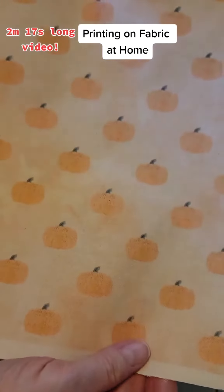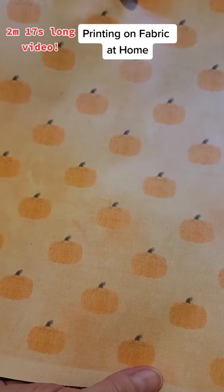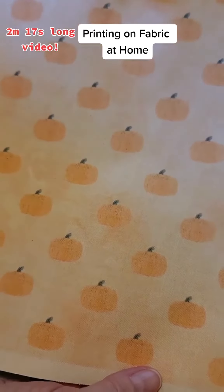But if you print on fabric often, you probably need to open up your printer and clean it out every now and then.